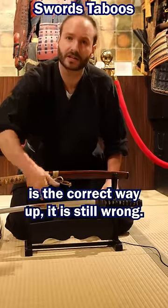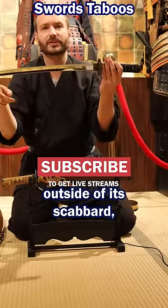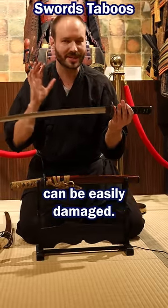Even though this sword is the correct way up, it is still wrong. A sword should not be displayed outside of its scabbard because it is exposed to the elements and can be easily damaged.